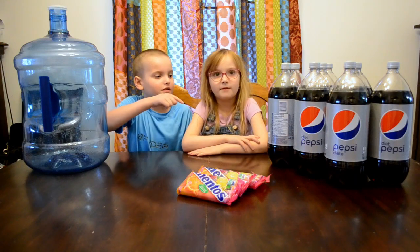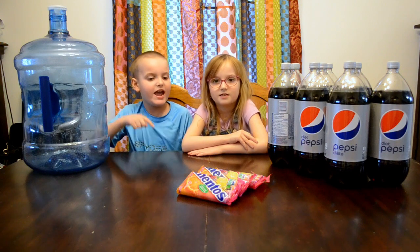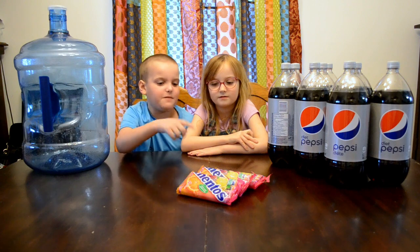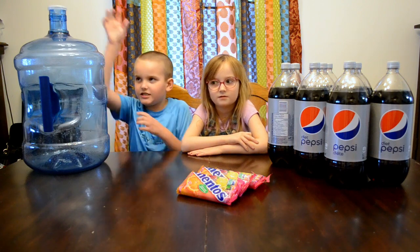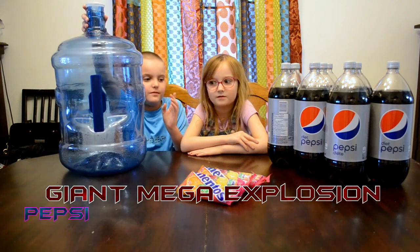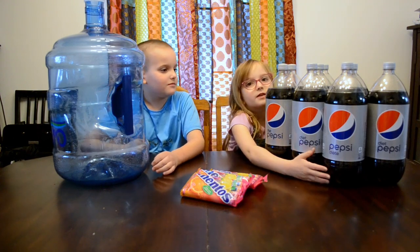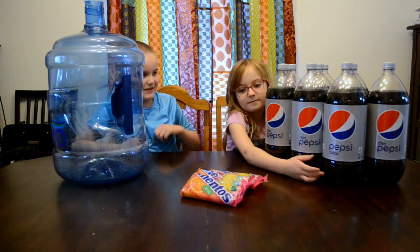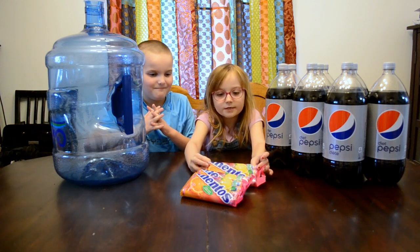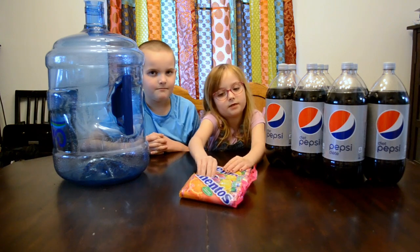Hi guys, it's me Gibby G and me Sonia G, and today we're going to be doing the Pepsi and Mentos experiment — but not just an ordinary Pepsi and Mentos experiment. The giant mega explosion Pepsi and Mentos experiment! We're going to be using nine diet Pepsis, and these are not normal Mentos — these are fruit Mentos instead of mint Mentos.